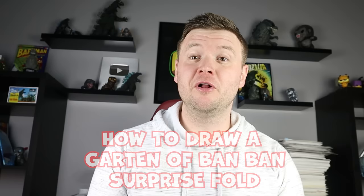Hey everyone, how's it going? For today's video I'm going to be showing you how to draw a Garten of Ban Ban Surprise Fold, so I hope you follow along and enjoy this video today.